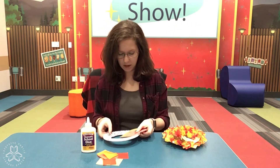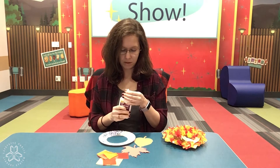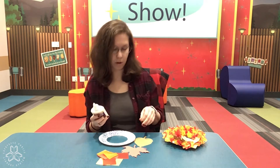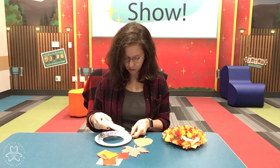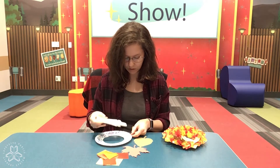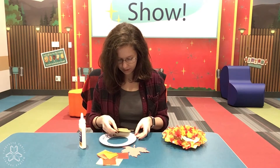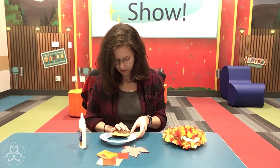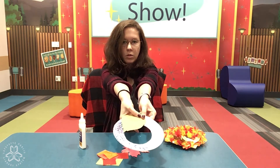So then I will glue on my leaves. Since my leaves are layered I want to put the one on the bottom on first. So glue on my plate — you don't need too much glue, and you can also use stick glue as well, whatever kind you have. I'm going to put this one on and hold it down and press it so it stays right where I want it.